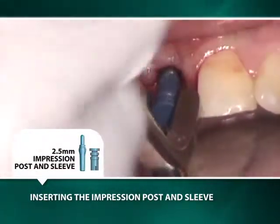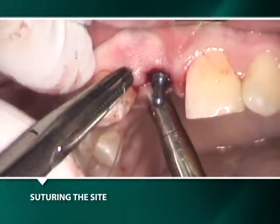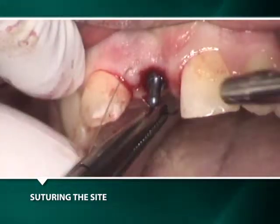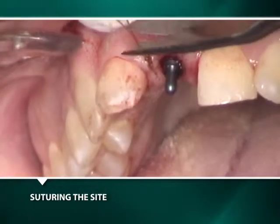A blue 2.5mm impression post with a blue plastic sleeve attached is inserted into the well of the implant for the making of an implant-level transfer impression after the placement of a single interproximal suture.